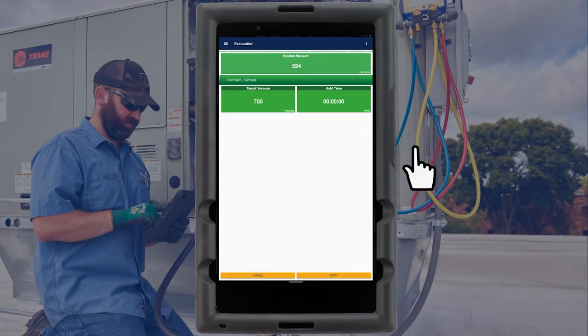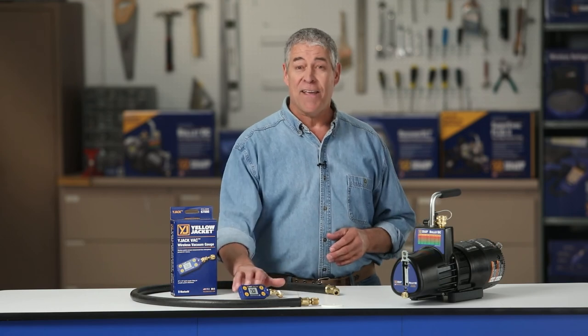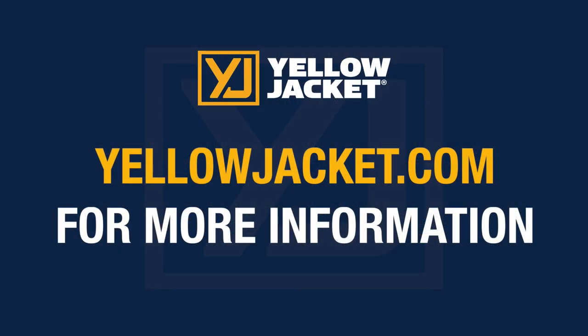With the successful hold test, we can be confident that the system is tight. All air and moisture has been successfully removed and the system is ready for charging. We have successfully evacuated this system using the Yellow Jacket Y-Jack Vac vacuum gauge. For more details, visit yellowjacket.com for product and customer support information.